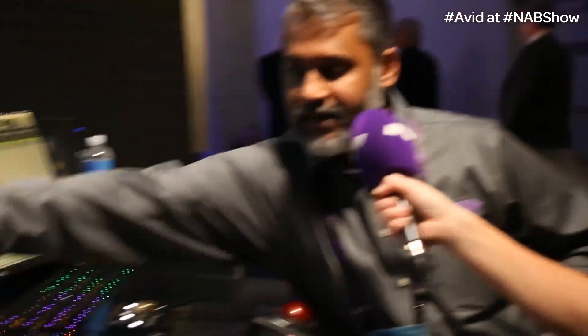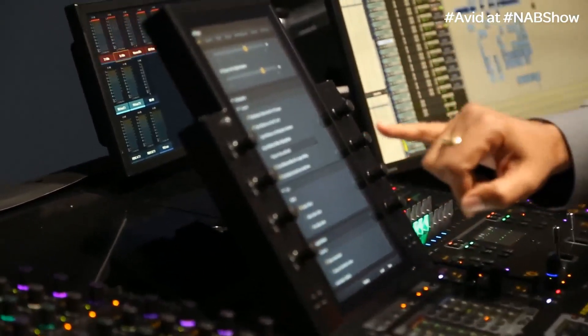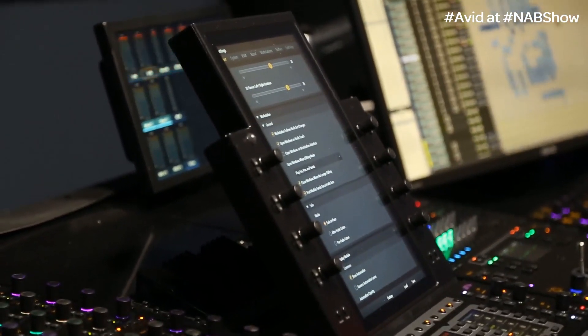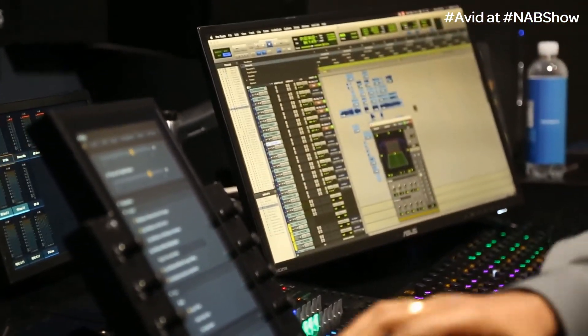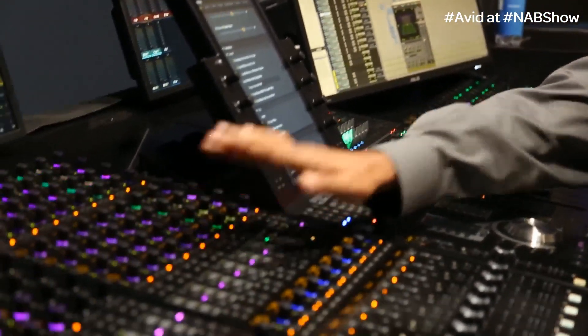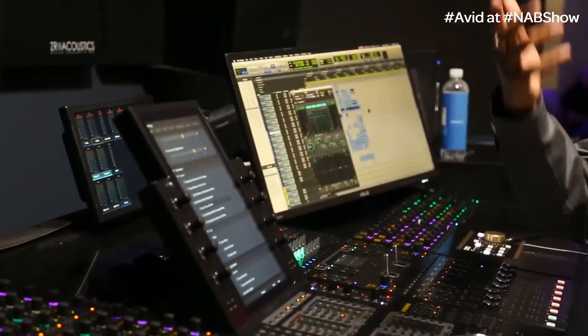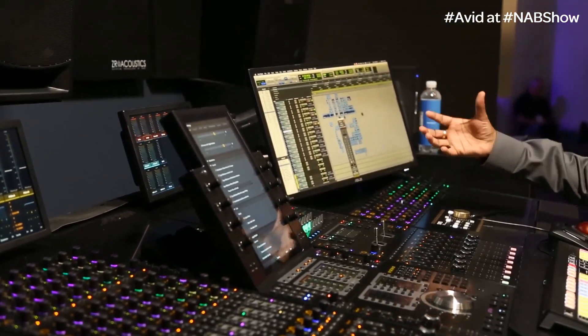The second really cool thing is earlier we used to have a facility where the moment you click on a plug-in, it would open up on Pro Tools. We've just completely expanded that to an option where you can have plug-ins, pans, and sends. So for example, if I touch the pan knob, it opens up the pan window. If I touch an EQ, it opens up the EQ. If I touch a send, it opens up the send. And you can actually see what's happening right there.